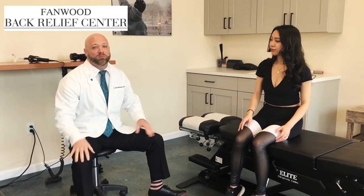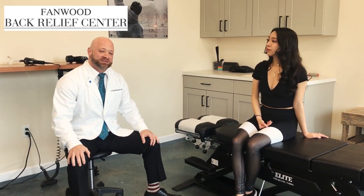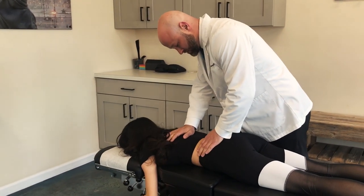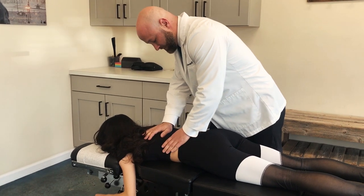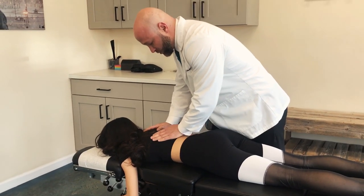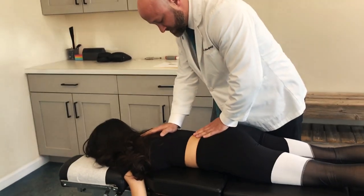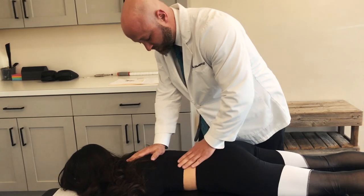So what we're going to do today is get her into the best position we can and get her moving properly in areas where there might be some restriction or she's stuck. A lot of her pain is from pretty much here down because of the curvature she has. There are muscles that are going to be more stretched and stressed than others, so we want to make sure we can get her as balanced as possible, take some stress off the joints, and make sure everything is moving properly.